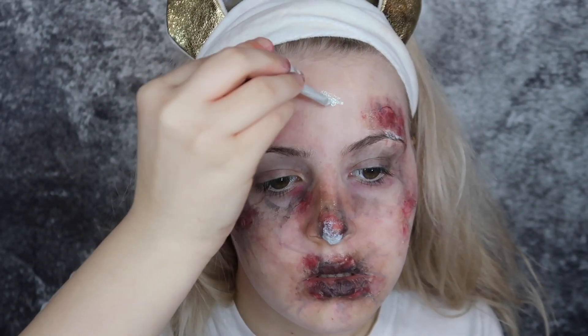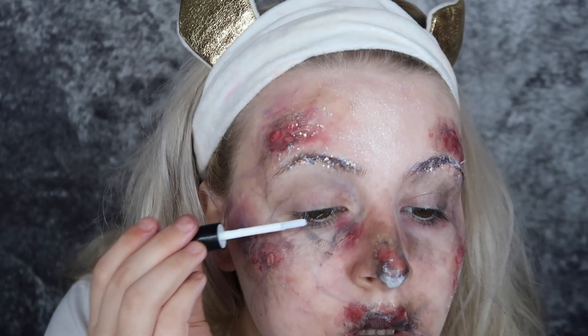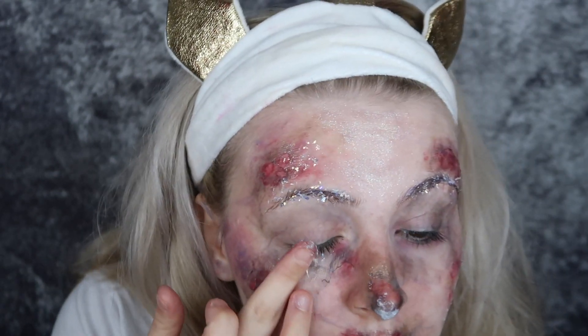I'm then adding a bit of highlight to my forehead to give it a bit of a frosty shine as there would be. I'm then putting some eyelash glue on my eyebrows and my eyelashes and sticking some sparkly frost-looking glitter on there.